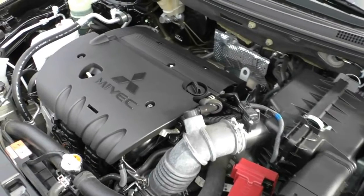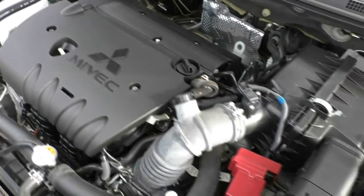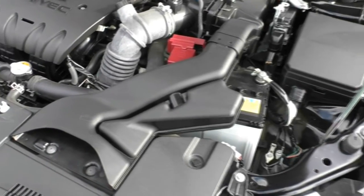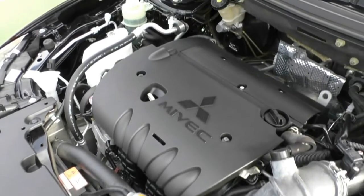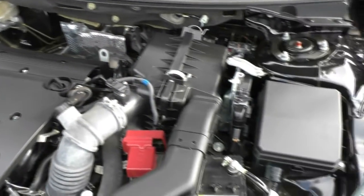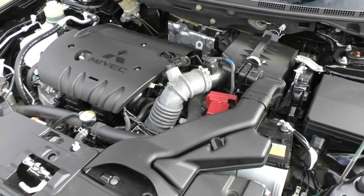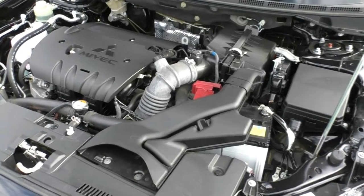Taking a look underneath the bonnet, what we have here is a four-cylinder two-litre petrol engine — the same engine they run in the Mitsubishi ASX. You get 107 kilowatts of power and 194 newton-metres of torque, with a six-speed CVT transmission, also the same as the ASX. It has a 59-litre fuel tank, which you can run on 91 octane or above. The fuel consumption combined is 7.4 litres per 100 kilometres, giving you a maximum range of up to 967 kilometres on a full tank.